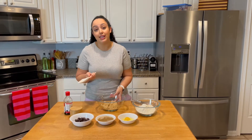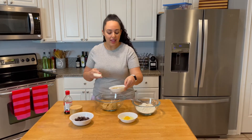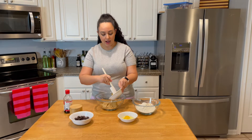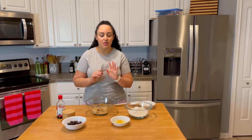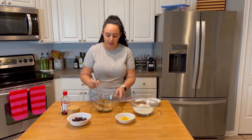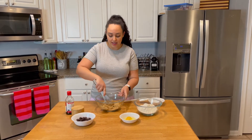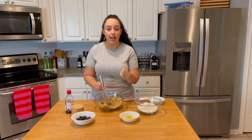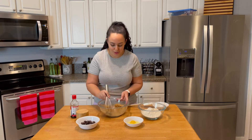I tend to do this in my stand mixer, but we're going to do it in a bowl tonight. I have my brown sugar in a bowl and I'm going to add all this beautiful brown butter. That brown butter smells so good — that toffee smell that I absolutely love. It almost looks like I just added more brown sugar, but it is the brown butter that has kind of solidified. I'm just going to give this a mix before I add in my vanilla and my egg and egg yolk.